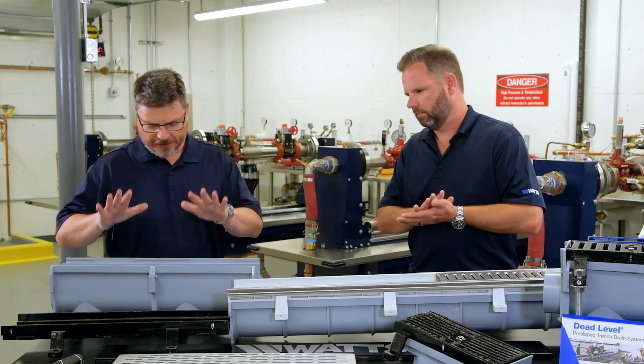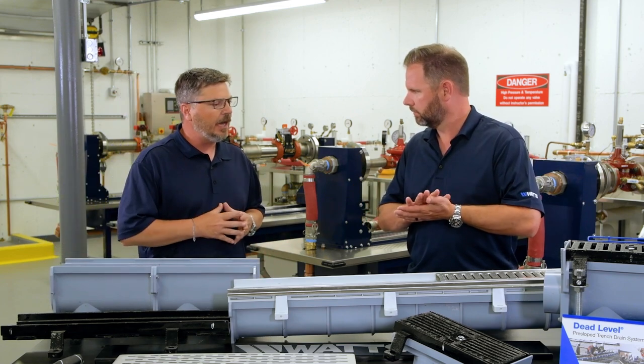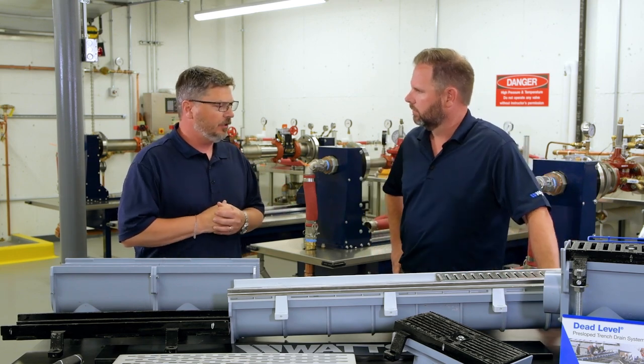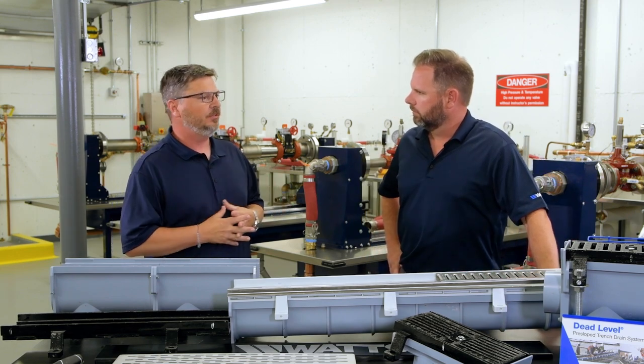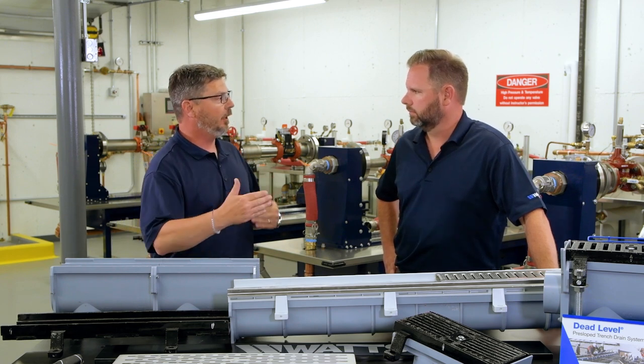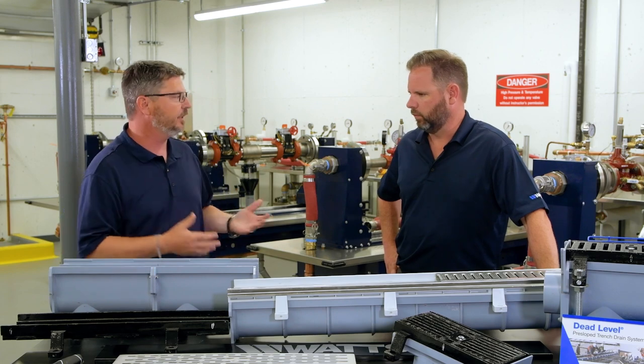More over on trench, it's kind of had an evolution. So you had your pre-sets, you had all this stuff. We get to dead level — what makes it dead level? In talking with our contractor base, some of the comments that were made to us was, geez, we really like to have a trench drain where in the past we've had to cut pieces of plywood or certain things to hold the shape of the actual trench itself during the concrete pour.